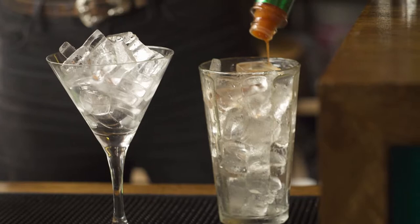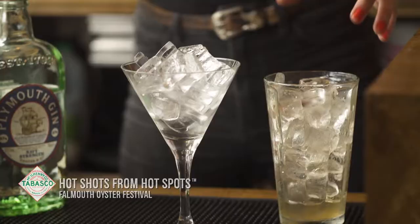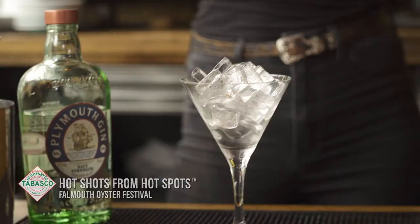I'd firstly wash the ice with Tabasco sauce. This is going to be washed through with the vermouth. Stir to make sure that all of the ice is coated, and again roll the drink over the ice.